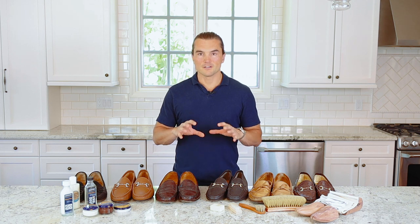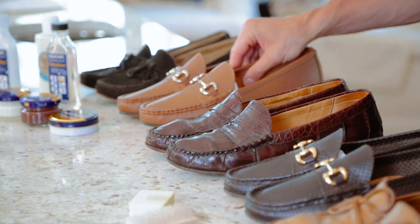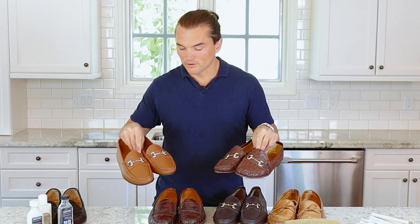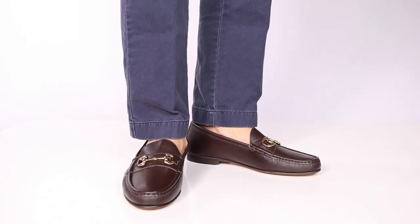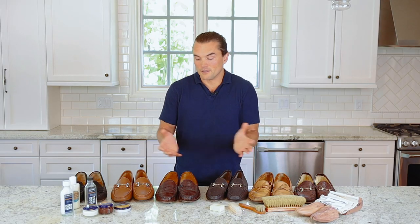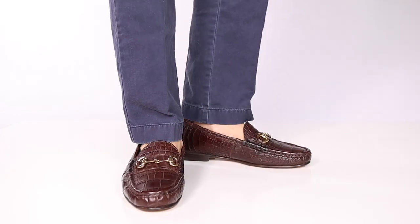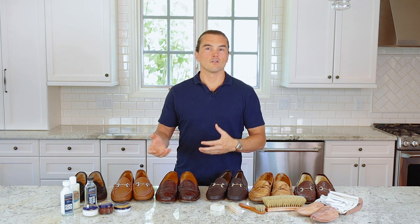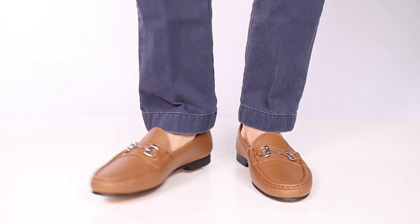You're going to see a few different loafers featured in this video and the subsequent videos. First, we have our Milbang bit loafer, which is our power loafer — you'll see the metal bit across the vamp. We offer the silver and the gold bit version, and almost no one else offers that shoe in two different bit colors. We offer it in more colors than anyone else in the world, including brown and black alligator and ostrich, suede in red, olive, brown, and navy blue.